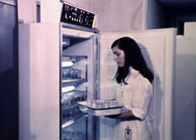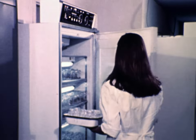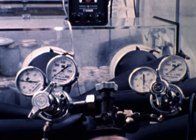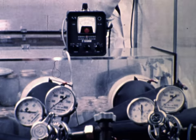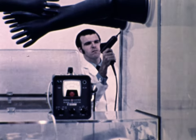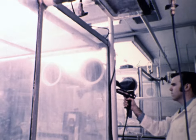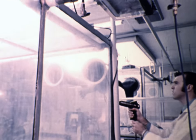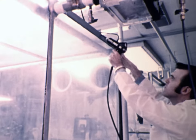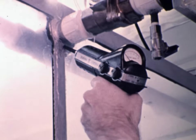The incubators provide a source of light as well as temperature control for the young cultures. Meanwhile, a series of large chambers are prepared for growing young seedlings in a sterile environment. Here, a chamber is being tested for leaks. This is done by filling the chamber with freon, then measuring for leak rates exceeding four hundredths of an ounce per year.